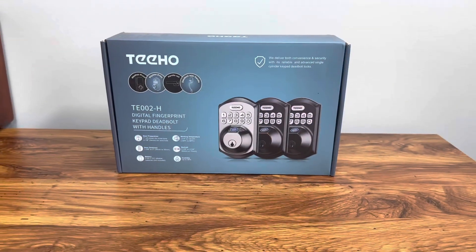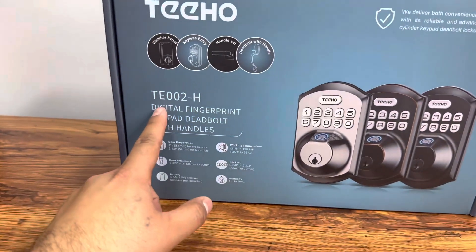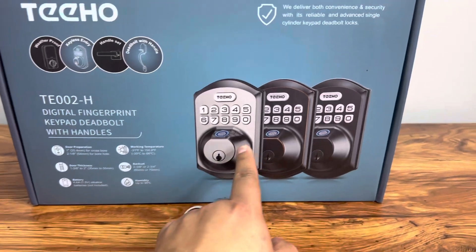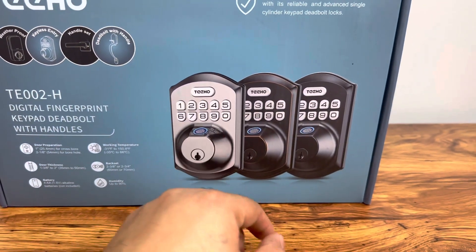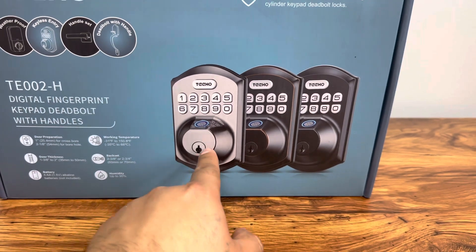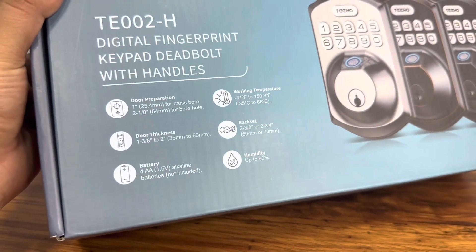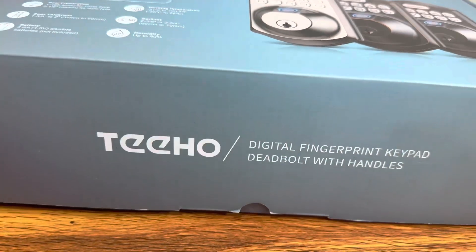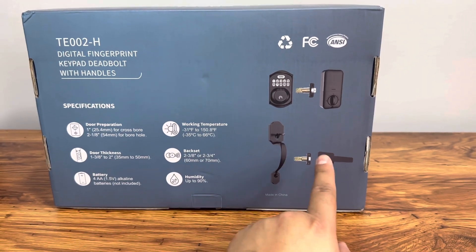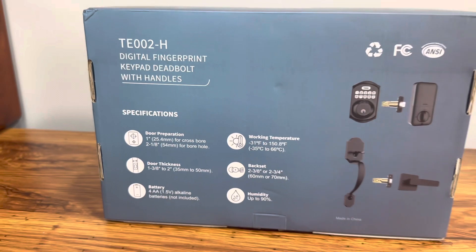Here's the front of the box. As you can see, the branding, the model — digital fingerprint keypad deadbolt with handles. We have an image of the keypad with the keypad numbers, a digital fingerprint part, and the key part. Here's the temperature and door thickness specs, and on the back of the box we also get the handle as well, so you can set this up with the handle on your door.